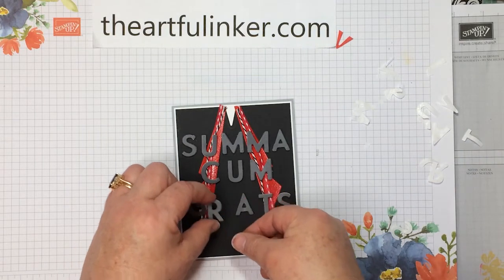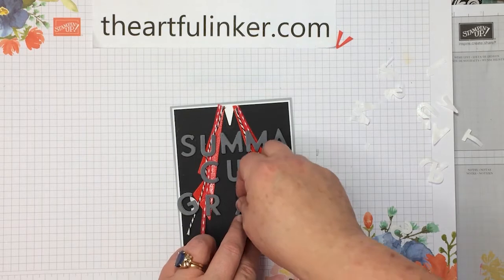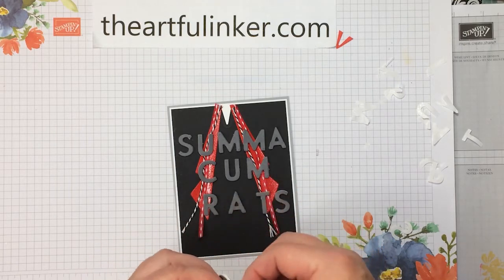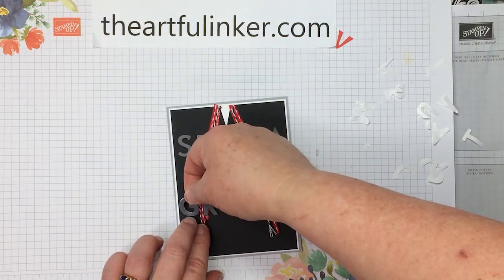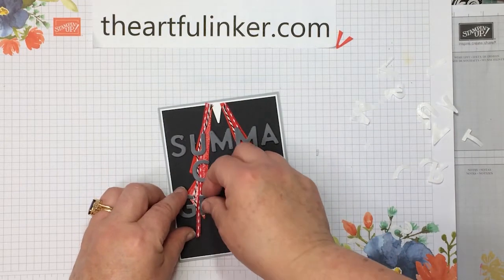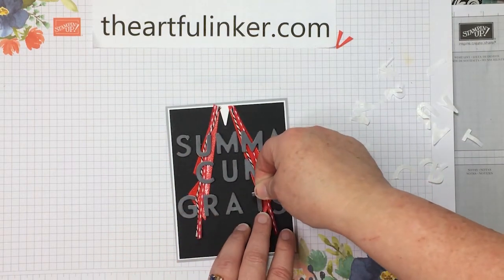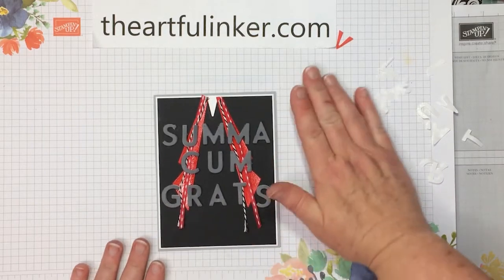I need to bring this A over so that it's spaced under that M and the U, and then we get our G here. We're going to move this R over just a smidge, and I'm going to check and make sure I've got all the backing off the T. And there we have it — our summa cum grats card.